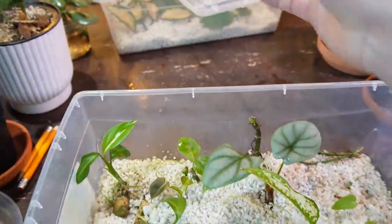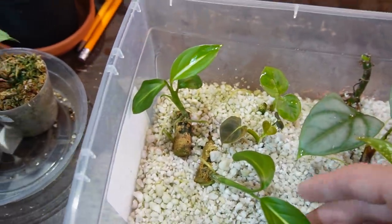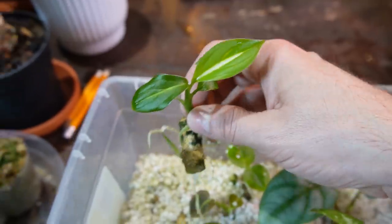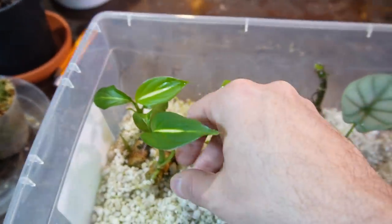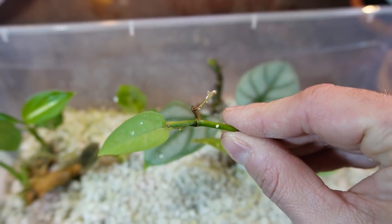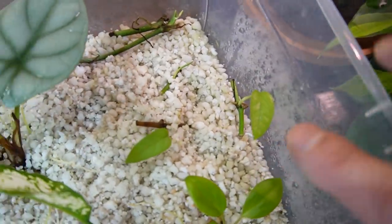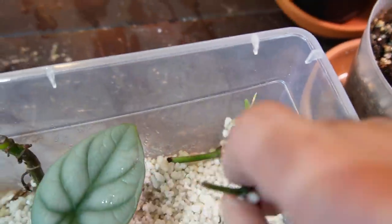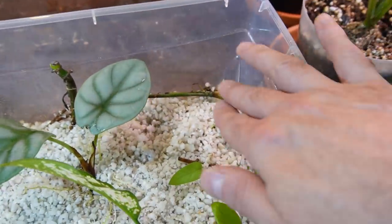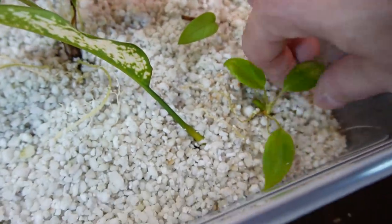This second box is my more exciting one. I had a dieffenbachia 'Sterling' that basically died back, so I took two stem cuttings — this is how you root a dieffenbachia. It's got another growth point and some nice roots, so this can be potted up in soil right away. I also have a couple of cebu blue wet sticks in here — you can see they've got roots and the tiniest cute little leaf. If you don't have a leaf and just have a stem with some nodes on it, stick it in the prop box and you should be okay.